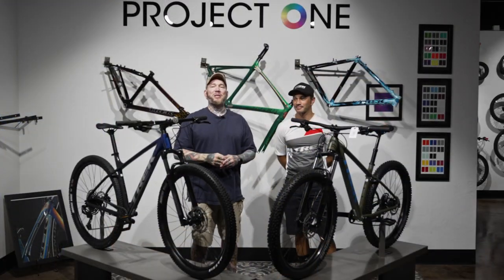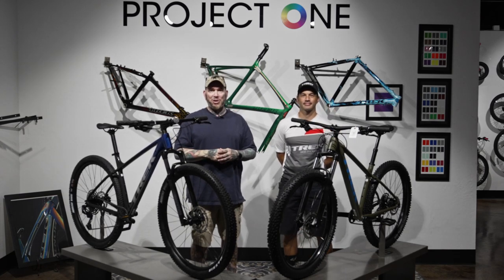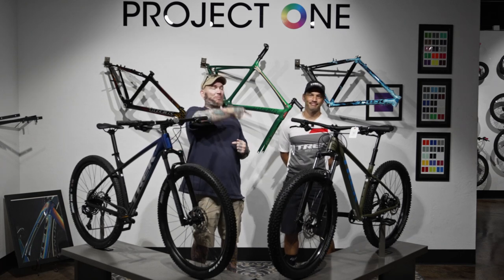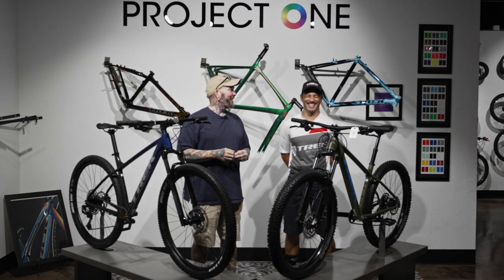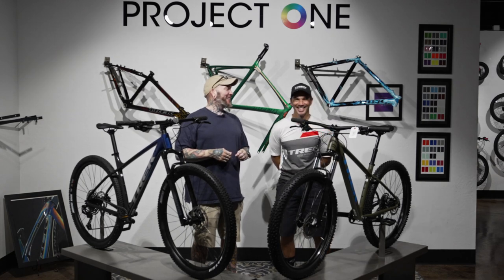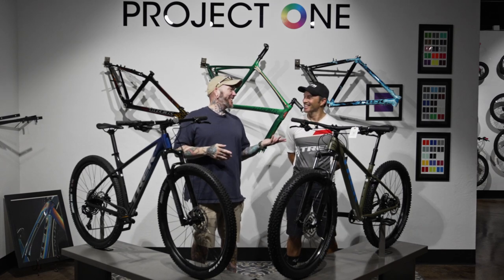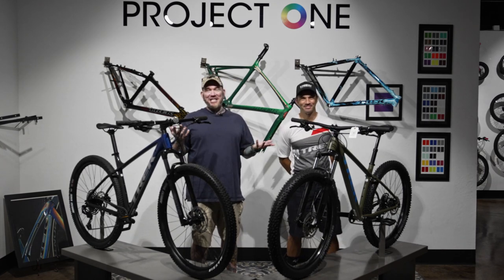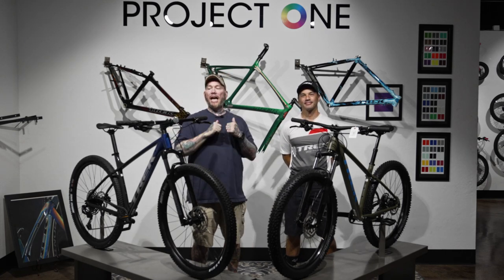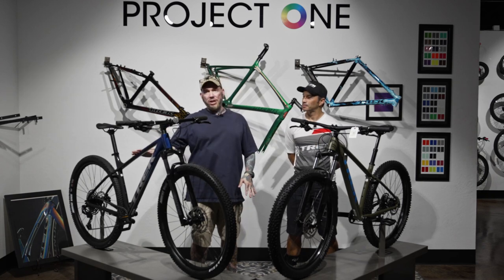Hey everybody, it's Thomas with Get Out Arizona, and you are watching another amazing episode of Bike Showcase on Toolbox. I'm joined once again by my co-host Brandon Van Leuven. How you doing? All right, it's good. And once again we're at the Check Bus store in West Phoenix — this is where the cool kids hang out.